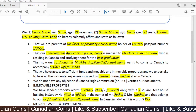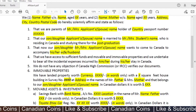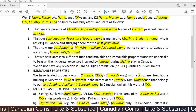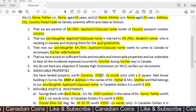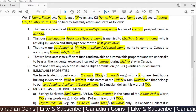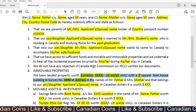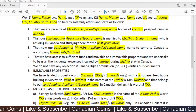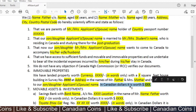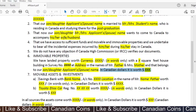The fifth point states that the parents do not have any objections if the Canadian High Commission or IRCC verifies their documents and immobile properties. The details of immobile properties are then listed — this is just a basic outline. You can add extra lines based on your situation. Here the land the father and mother have is mentioned by name, and the amount is converted to the equivalent Canadian dollars.